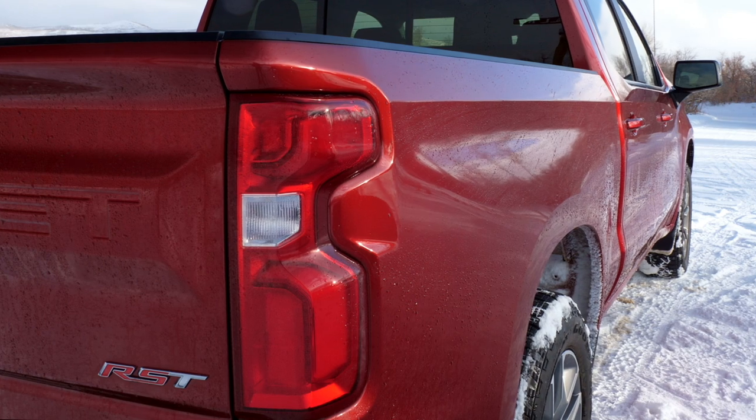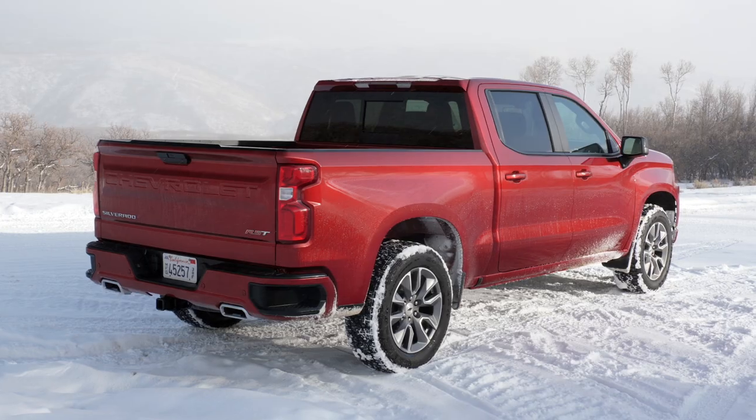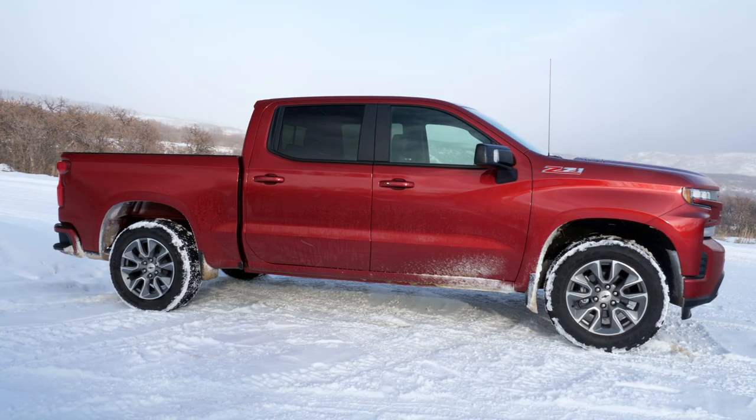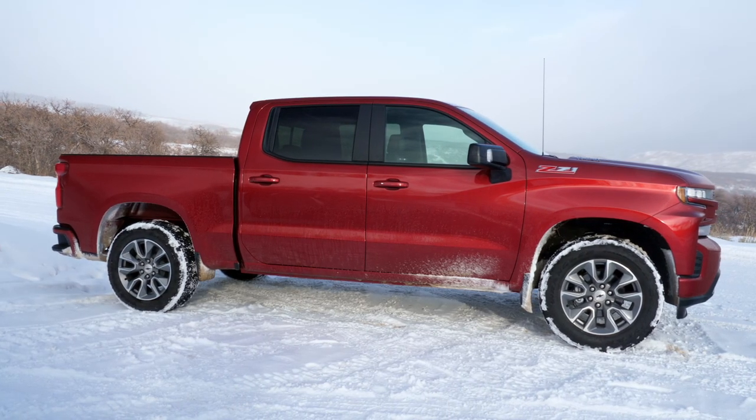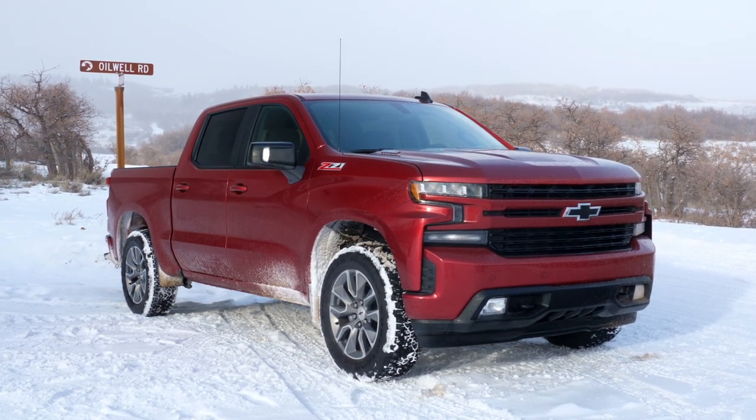Here's an easy way to think of this one. It is the RST — the Rally Sport trim level — and it also has the All-Star Edition Plus, which is essentially the Texas edition without Texas. So for everybody that doesn't live in Texas, Louisiana, Arkansas, Oklahoma, and New Mexico, you get the All-Star Edition, which is all the same stuff, not in Texas. It's an easy way to think of it.